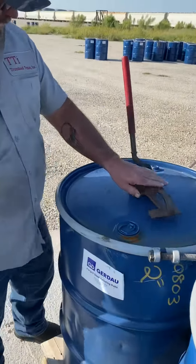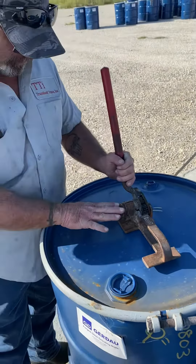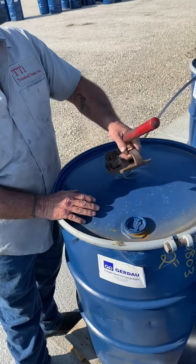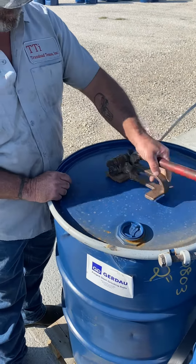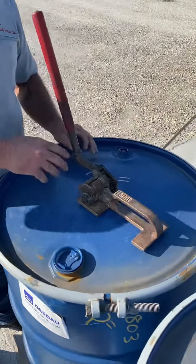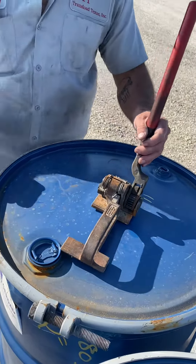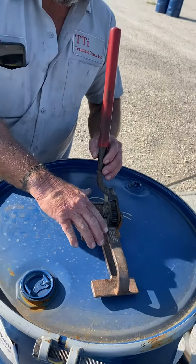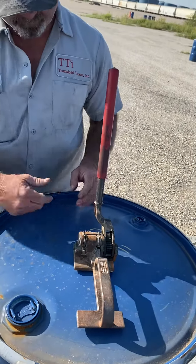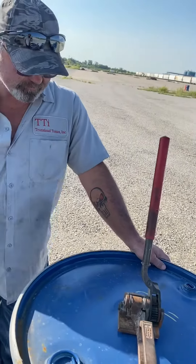This is a Uline steel strap tensioner. These are pretty good for strapping bands and barrels and stuff. Snow, rain, whatever — it's out there strapping pretty dang good. If you're looking for a good steel strap tensioner, Uline's the best, man. That's what I would go with.